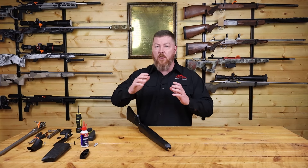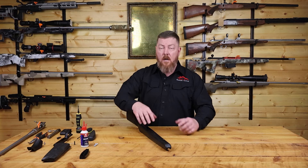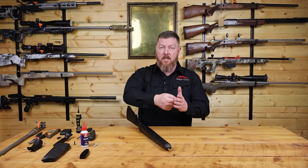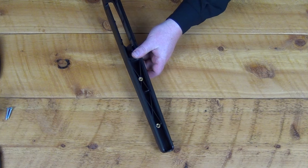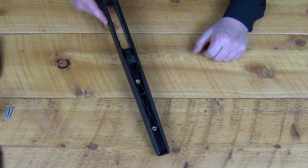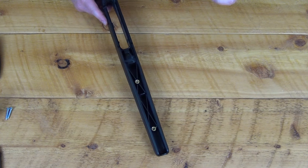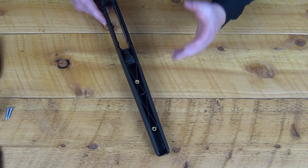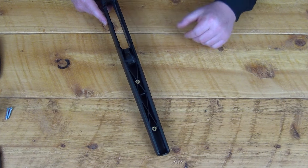About halfway through the T3 production period, Tika upgraded how they installed the swivel studs into the rifle stocks. Originally they just used wood threads on the swivel studs, designed to cut into the plastic. Over time, wear and tear would eat away at the plastic and your swivel stud would just pop out. So about halfway through T3 production — and then standard on the T3X — Tika started using machine brass inserts into the stock with machine threads on the swivel stud, sandwiching the plastic between the brass insert and the swivel stud. That is the most reliable, bomb-proof way to mount a swivel stud to your stock that will provide a lifetime of service.